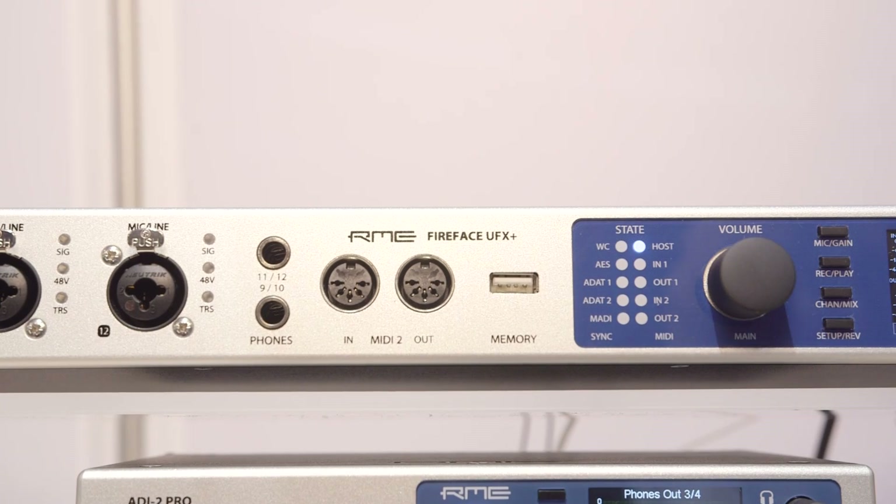To be able to transfer all these channels to the computer back and forth, we of course needed to upgrade USB 2 to USB 3. And because nobody gives a damn about FireWire anymore, we exchanged that with Thunderbolt as well. So you have all the options you need and a really nice interface today.